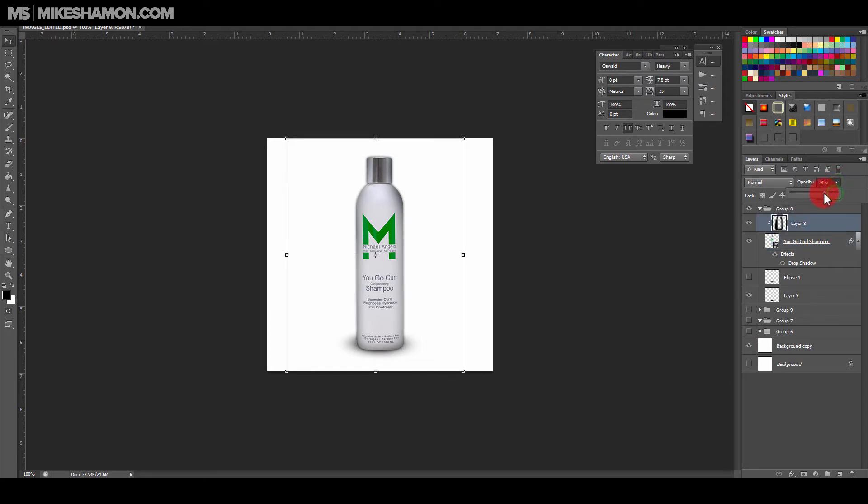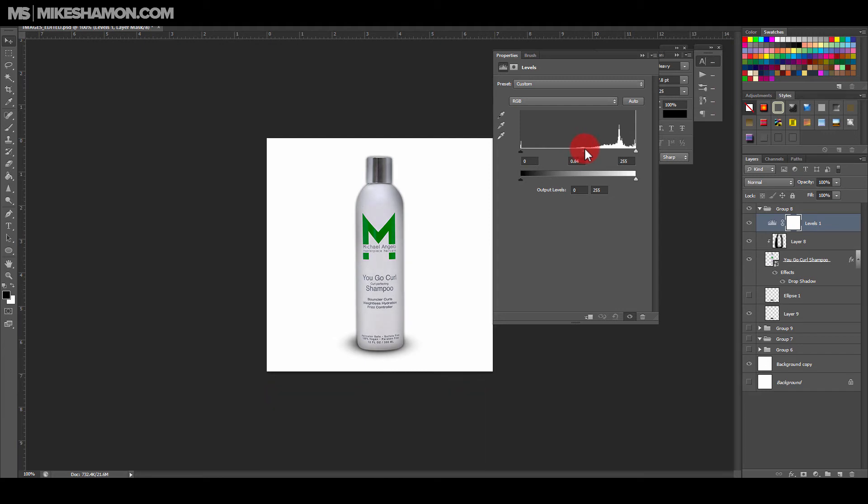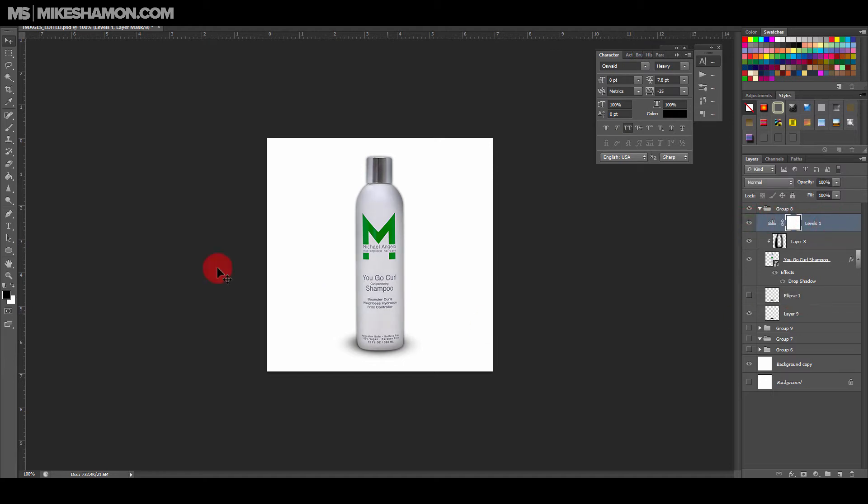Let's move on. I'll bring the shadow opacity down just a little bit. If you need to, you can use Levels, Curves, and Exposure. You can also do a Burn or Dodge — I usually like to do that down the middle on the product layer. If it comes up and you try to do Dodge or Burn, just click Rasterize. Then you can do Dodge or Burn — Dodge will make it a little bit lighter.